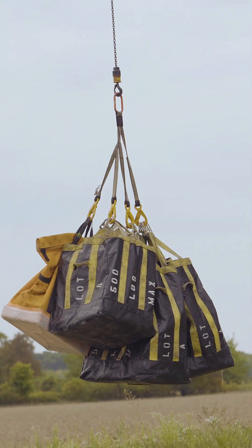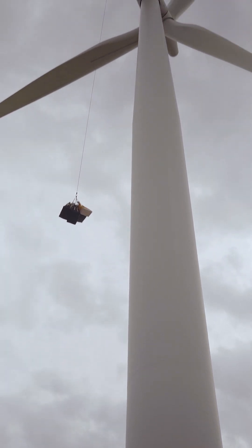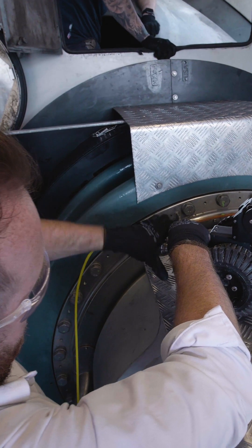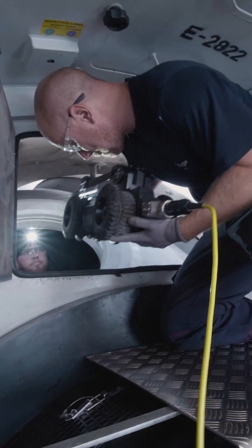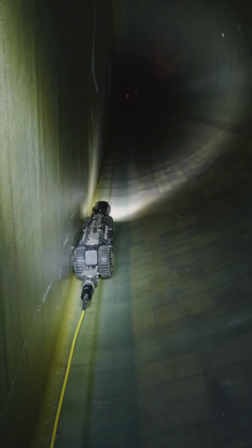The operation began by hoisting the A200 up to the nacelle, although the crawler's portable design allows it to be hand carried if your turbine doesn't have a crane. After this simple and intuitive setup process, one of Kruger's technicians inserted the A200 into the blade and began the inspection in minutes.